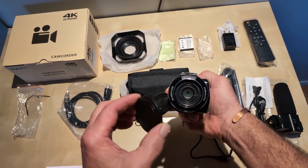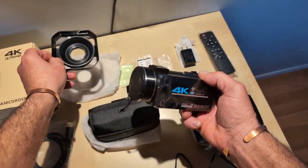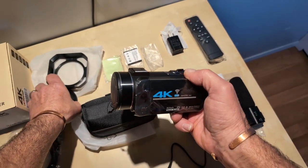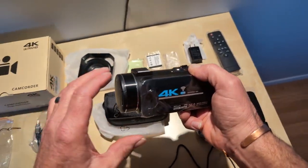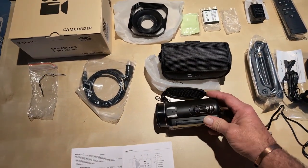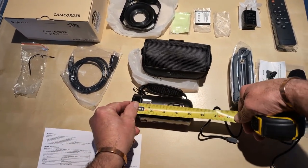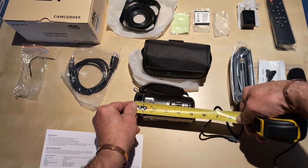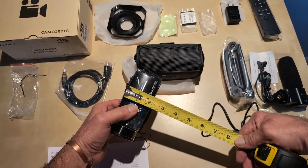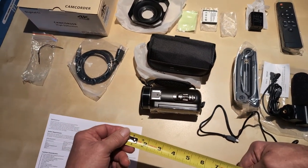So that covers everything you've got. When you put it together you take the handle and mount it on top. One thing I want to point out that I don't see anyone else doing is showing how big the camera actually is — it's roughly five inches.